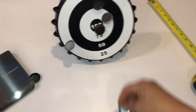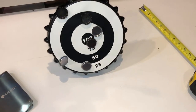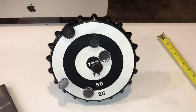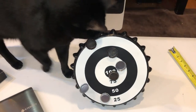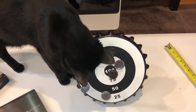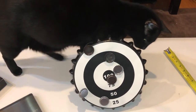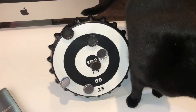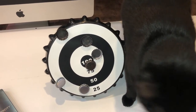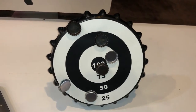It works. Perfect. Okay, thank you for watching, have a good day. Oh, it's my kitty cat — you want to play? Okay, thank you for watching, bye.